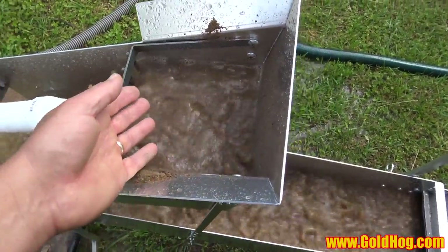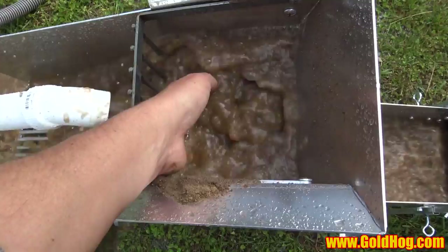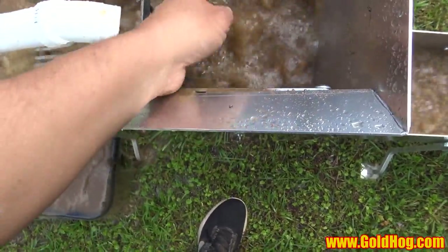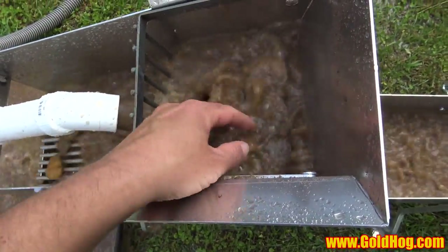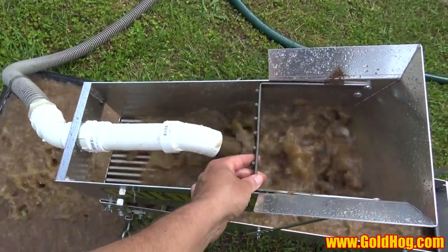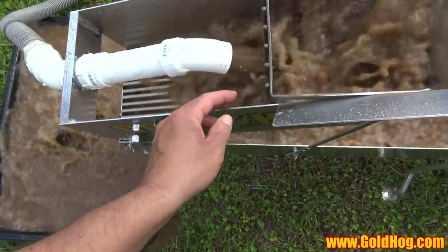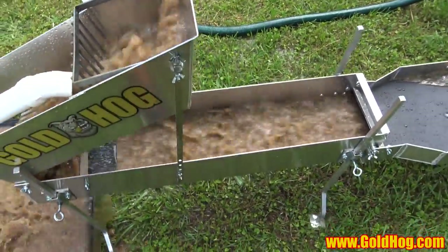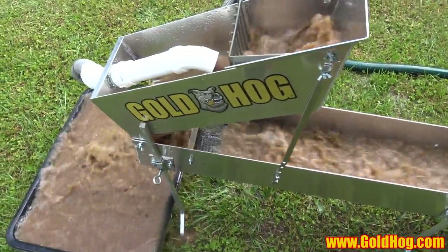When you get overloaded with rocks in here, just reach your hand in and touch it — the rocks will melt and the rest of it will melt too. Once you're satisfied with how the rocks look, you can leave them in there as long as you want. Then open it up and all your rocks come out. The pitch of your header box determines whether rocks make it off the back.